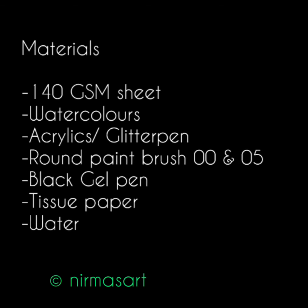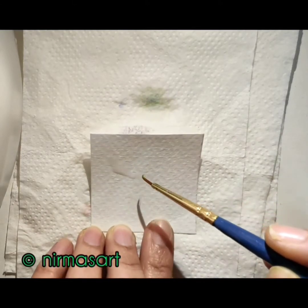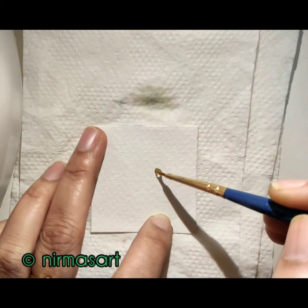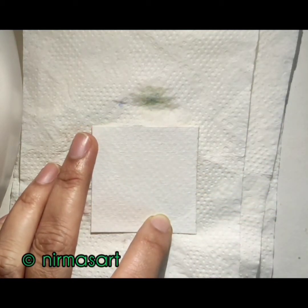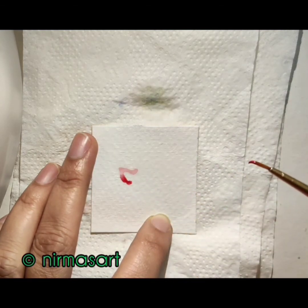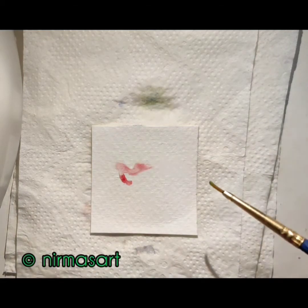Now grab your paint brushes and colors. Check my description box for the specific materials I have used. Let's take a bit of water with a double-zero round brush and spread it in a radiating manner. I have taken a bit of scarlet and made it flow in the direction of water — look at that beauty!